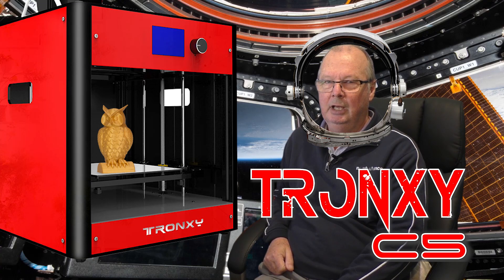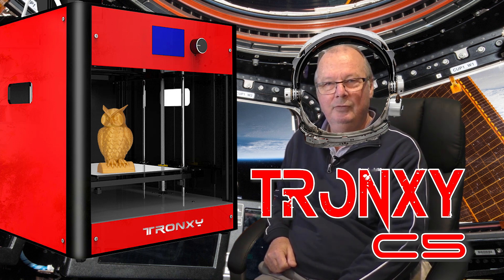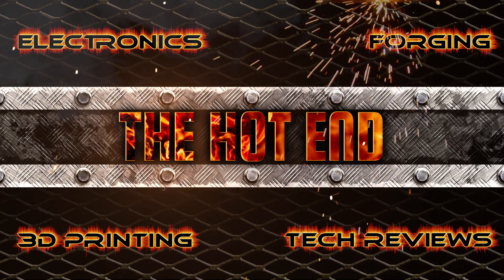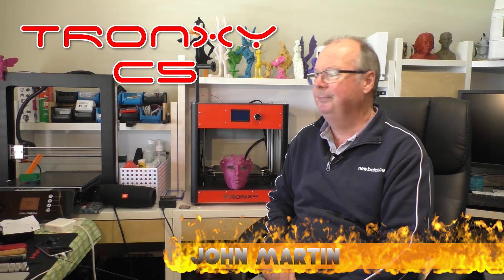G'day guys, John from The Hot End again. Another printer for you to have a look at — this time it's the Tronxy C5. Okay, we're back. The Tronxy — I think that's how you say it — C5. This is it right here.